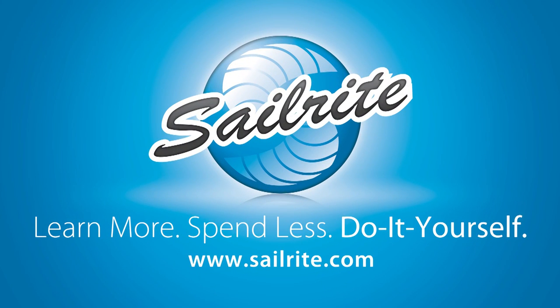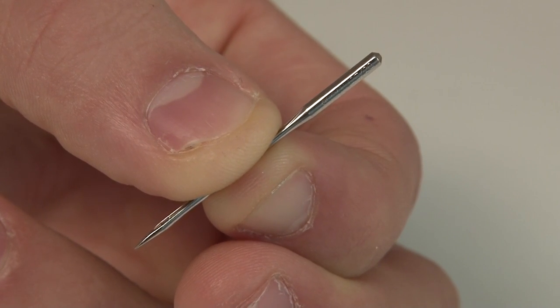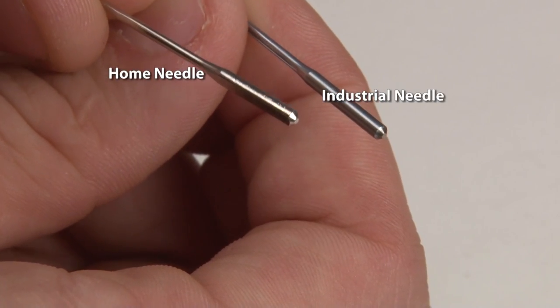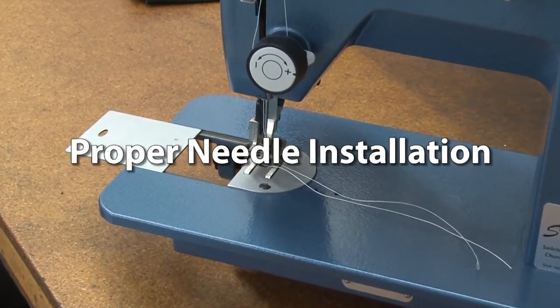This video is brought to you by Sailrite. A home sewing machine needle always has a flat side to the shank, so it's easy to insert correctly in your sewing machine. However, an industrial needle usually has a round shank and it is not so easy to figure out how to install those needles. We're going to show you how in this video.